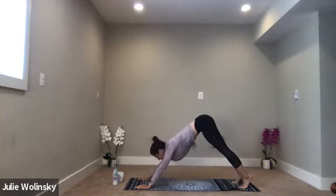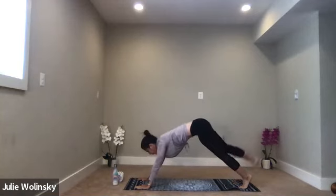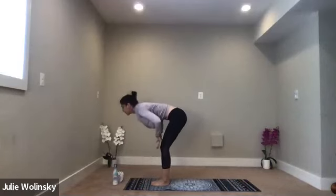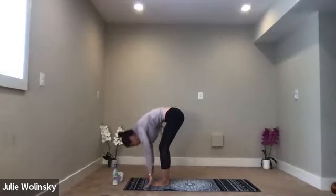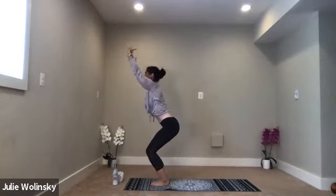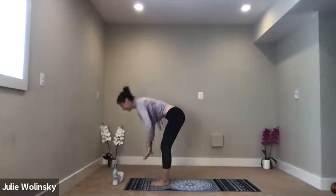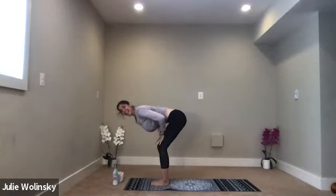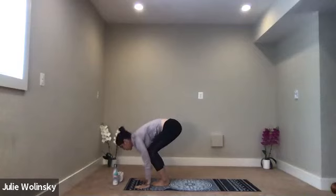Inhale, lift to your hands. Exhale, forward fold. We start to build more heat in our bodies now. Inhale, halfway lift. Exhale, forward fold. Inhale, chair pose. Exhale, forward fold. Inhale, halfway lift. Exhale, high to low plank — any way you want to do it. You can jump or step back, take any variation you wish.